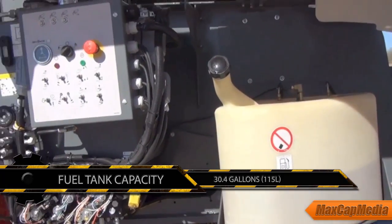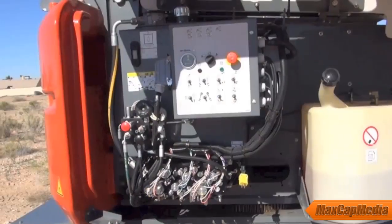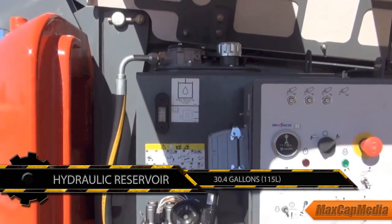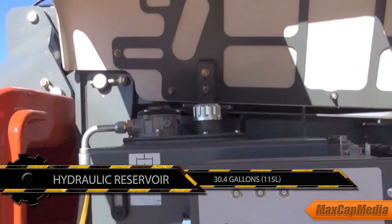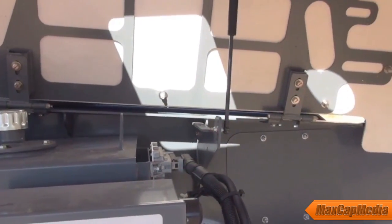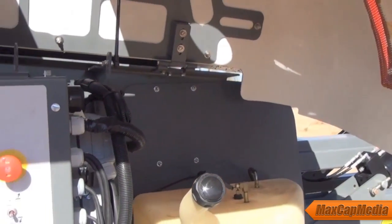On this side of the machine you'll see our tanks. We have a 30-gallon fuel tank for the diesel with a fill that goes out through the cowling, so it can be filled without opening the cowling. Next to that we have our 30-gallon hydraulic tank, which has a sight gauge for level and a temperature gauge to monitor hydraulic temperature. We use a steel tank because it's durable and a better conductor of heat — it allows the hydraulic system to dissipate heat more naturally than a poly type tank, and the volume itself also helps with heat.